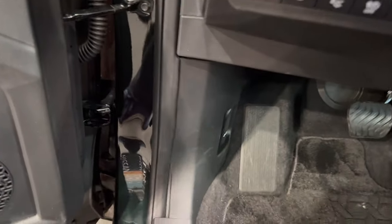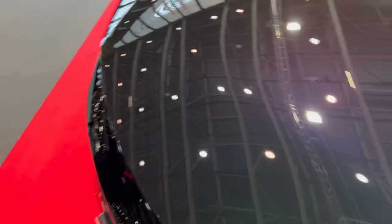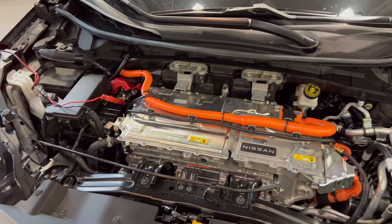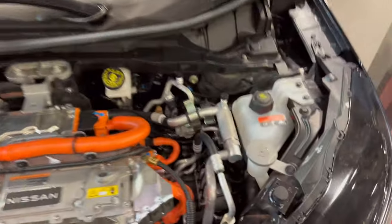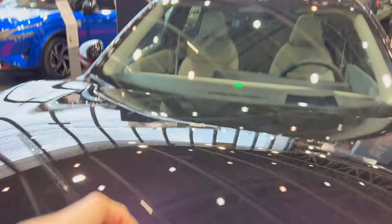We're going to pop the bonnet and see on the front if there's a frunk, and then go back to the rear bench. Just above the badge, push it to the left — and voila. There's no frunk obviously — you have to use your leg. There's your Nissan electric motor setup. The great thing is your washer fluid is accessible, and you can see the opening mechanism. Let's close it up.